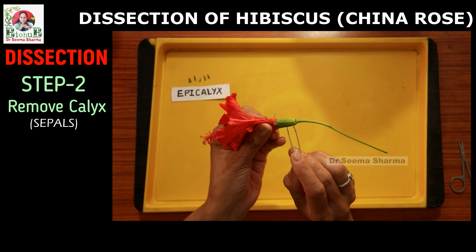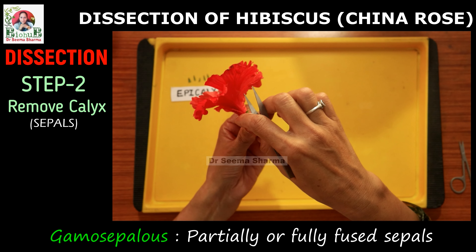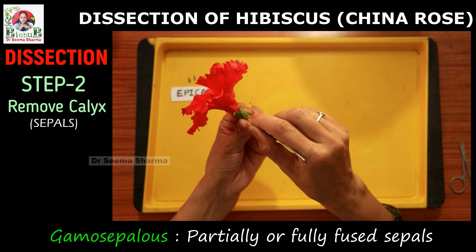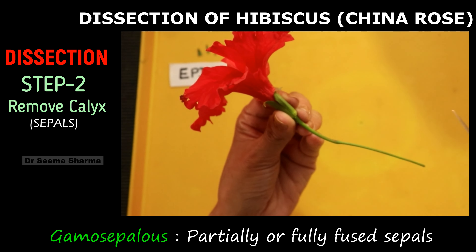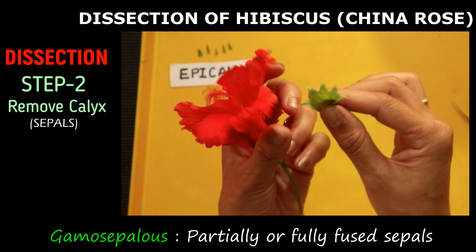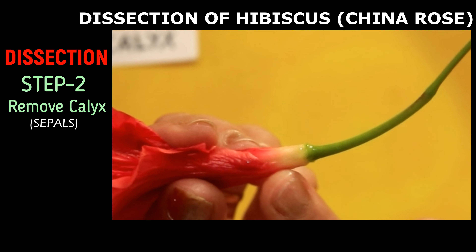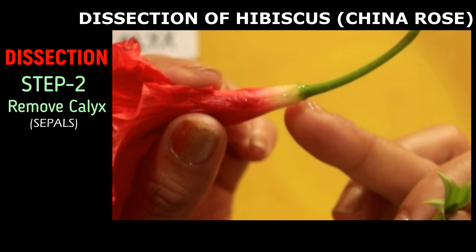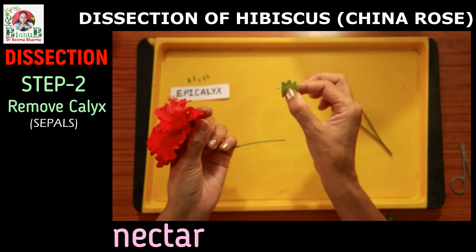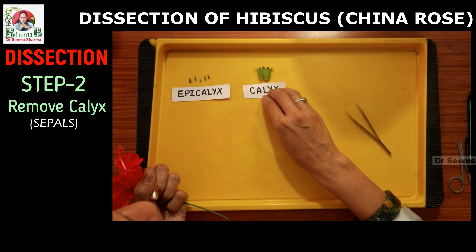Next we will dissect the calyx. The calyx of hibiscus comprises of 5 green fused sepals — the technical term for fused sepals is gamosepalous. To remove these, I am making a slit using a forcep; you can also use a needle or blade. Then with your hands detach this whorl of fused sepals. As you remove the calyx, the base of the petals is exposed. Here you will notice the presence of slightly sticky, colorless and fragranceless fluid — it is nectar, the same nectar which attracts pollinators like honeybees and butterflies. Now place these sepals on the dissection tray and annotate them as calyx.